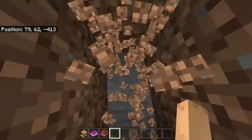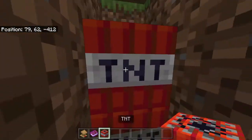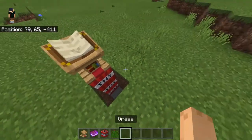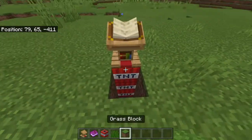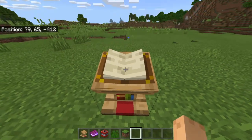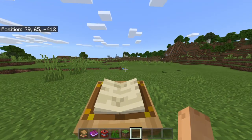A few blocks, place the TNT: one, two, three, one, two, three, and you'll be gone. Thanks for watching.